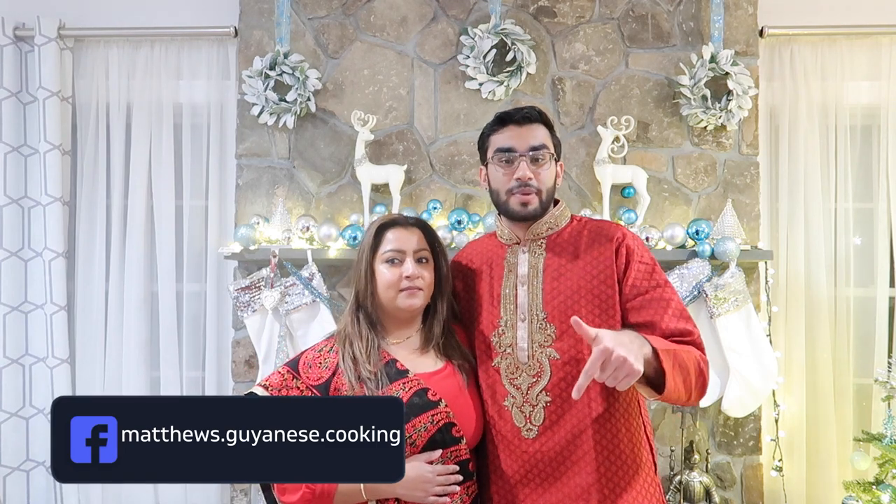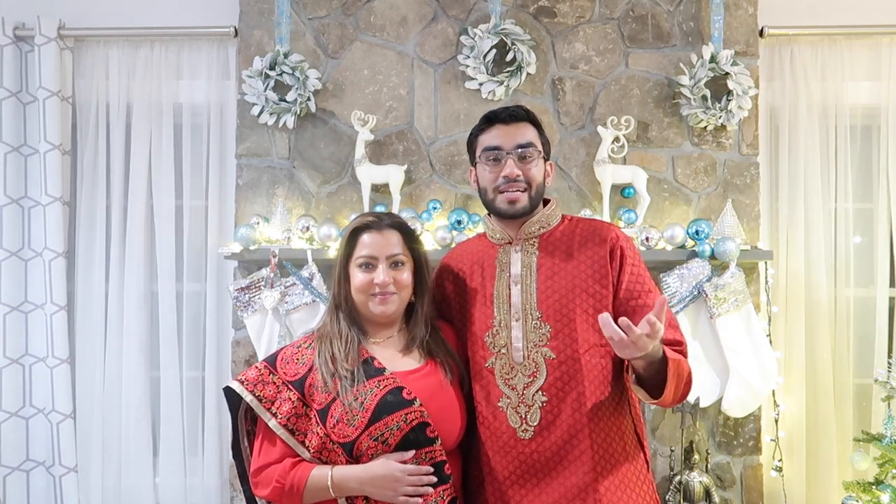All of their information such as their address, phone number, website, and email will be down in the description box below. So if you want to contact them to purchase any products or go to their store, all of that information will be down below. Basically what we're going to be doing in today's video is show you guys how to set up a puja bedi, a space where a Hindu would have their prayers. We're going to show you all the items we're using, where things need to go, and I hope you guys enjoy this.